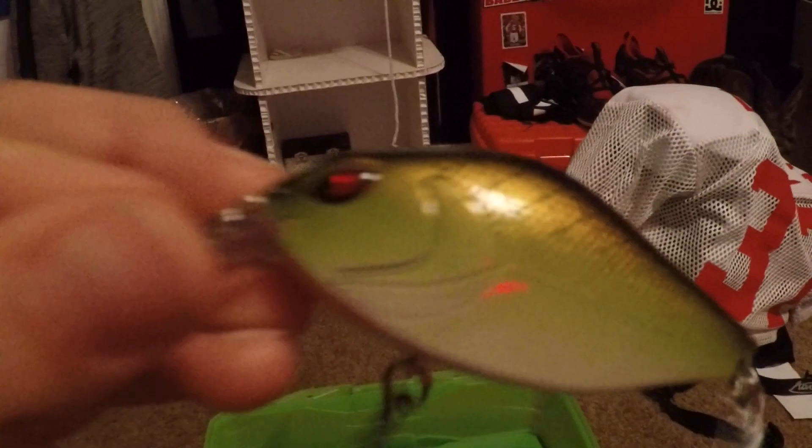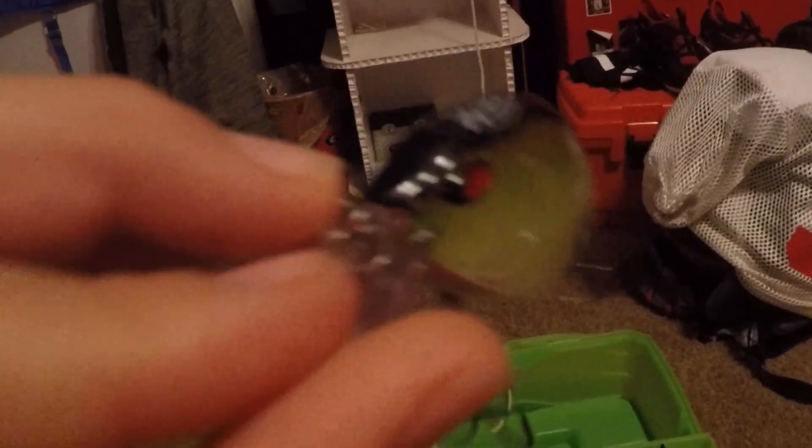Right here we have the Excite Baits Recon Bait. It's a very cool bait — it's got a little rattle inside of it and some weird looking hardware right there. Very cool bait.